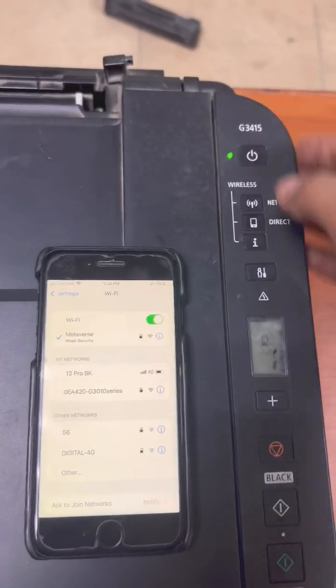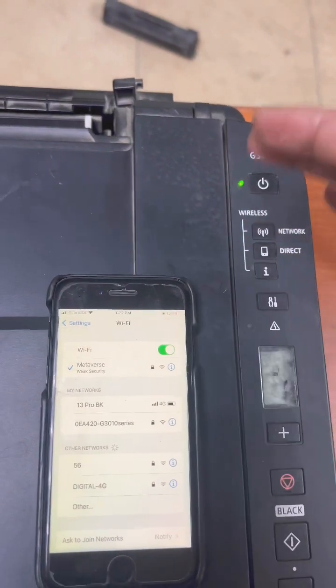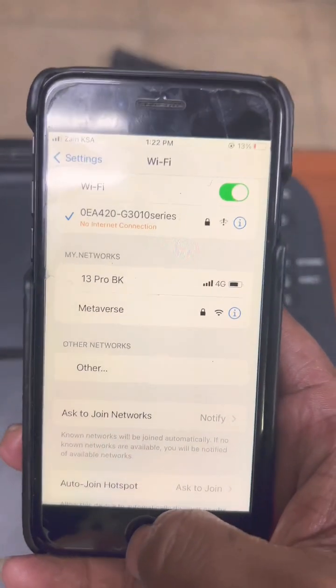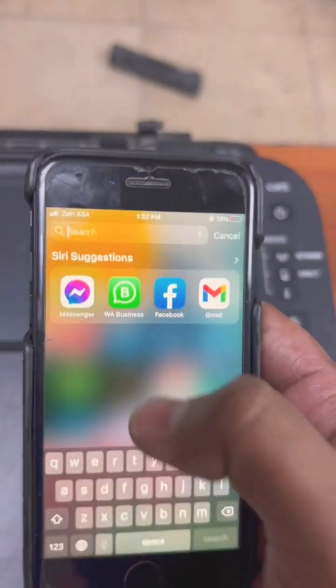The password is the serial number of this machine. If you don't know the serial number, press the i-button — it will print the wireless configuration page. Now my mobile is connected with the printer.